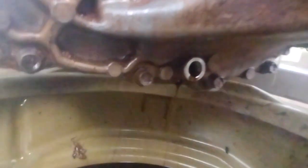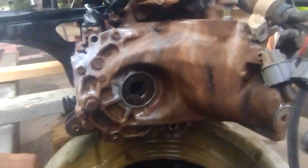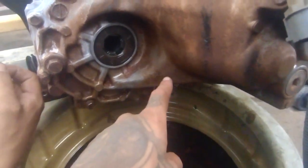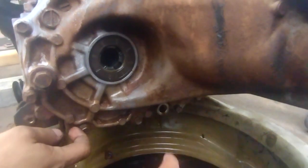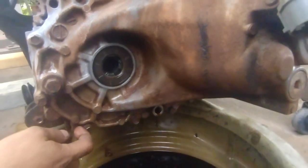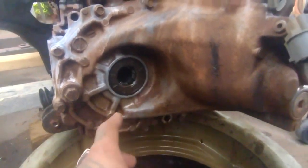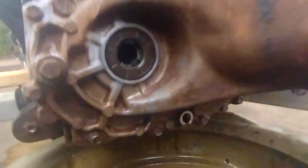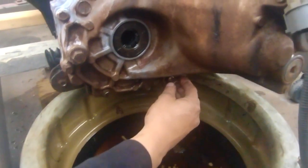To drain the transmission, all you need is a 3/8 ratchet to take off the drain bolt on the bottom, pop it out and you're good. It's a lot easier to do this before you take the CV shafts out while removing the transmission, if you're going to change the fluid or the clutch — otherwise you'll have a big mess on the concrete. Drain it first, then pop your CV shafts out.